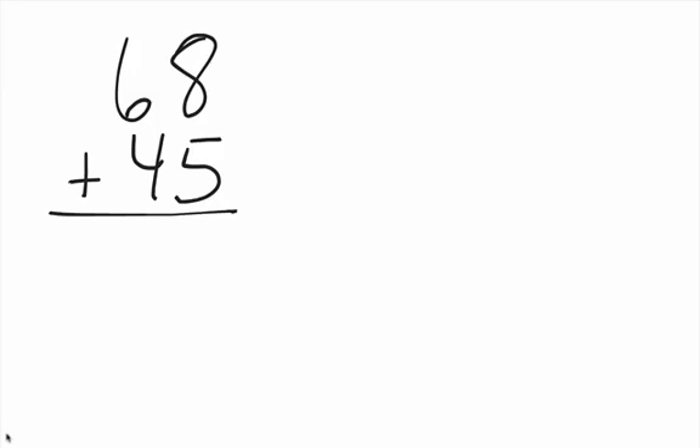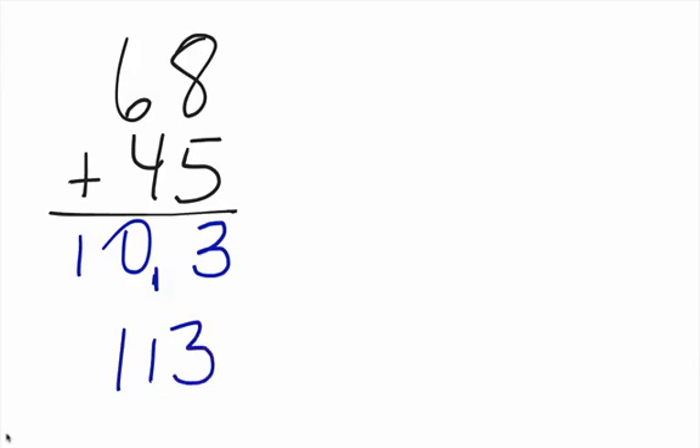Let's deal with a more difficult one here. Again, starting left to right: six plus four is ten. Now eight plus five is thirteen, so I put my three here and then I put a small one right there to let me know that I need to add that one to that zero, which is to its left. So the answer here will be one hundred thirteen.